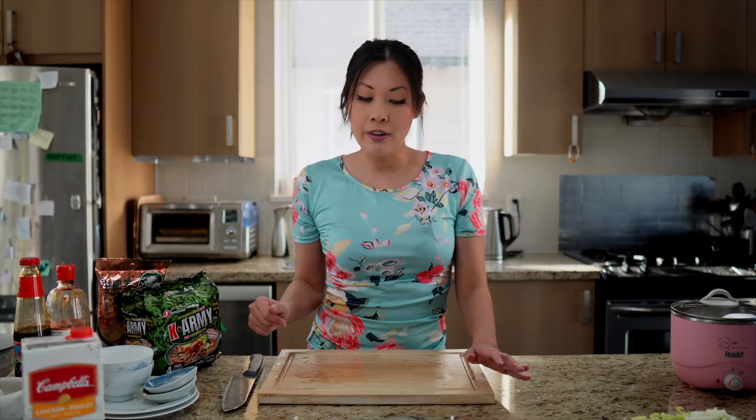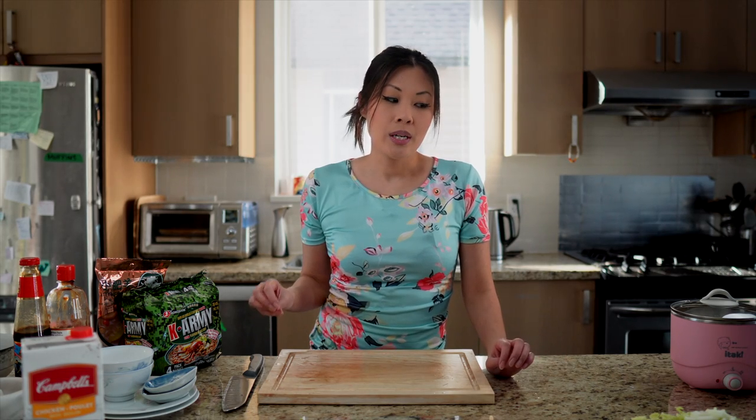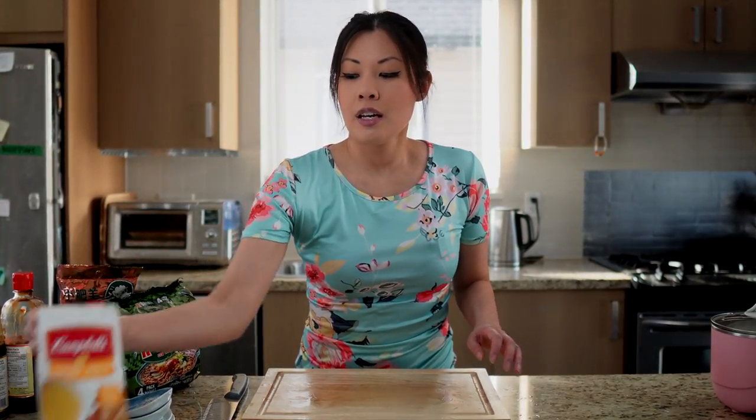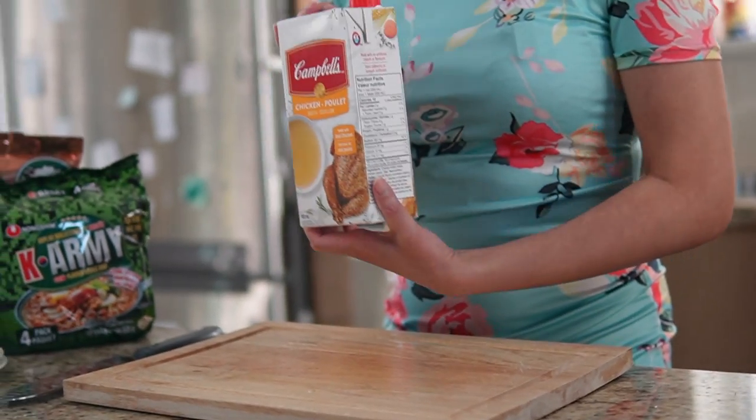Now that we have all of our ingredients, let's talk about the soup. The soup for cooking can pretty much be anything you can imagine — spicy, not spicy, savory, or plain. Today we're going to go with a more basic soup, and I'm just using a chicken broth here.